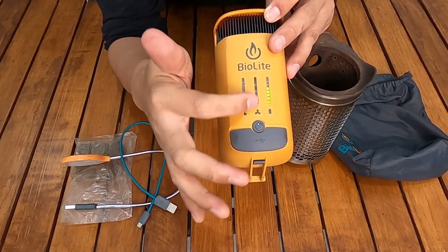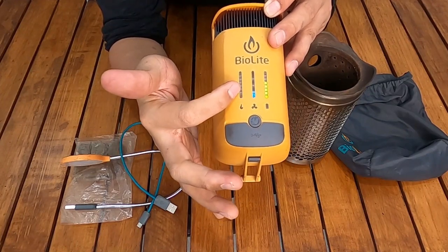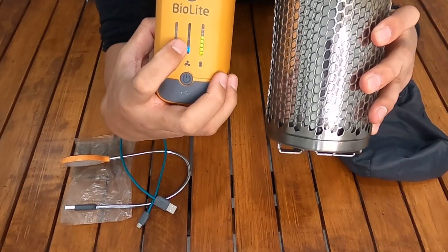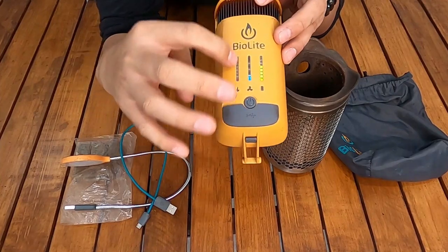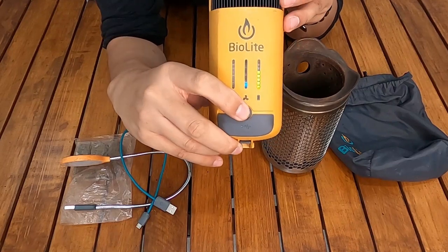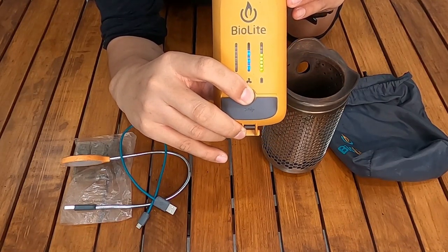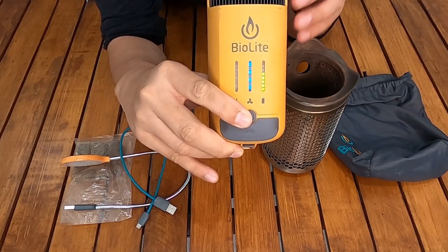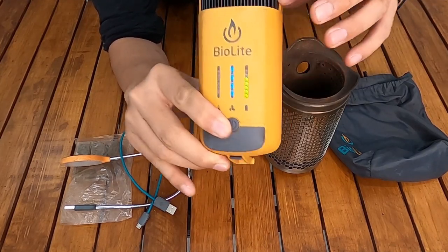When the fire gets big enough, you'll reach level 4. There's also a fire indicator — the hotter or larger the fire inside the stove, the higher the heat indicator reading. You can hear the fan sound — the higher the level, the louder it gets. The fan sound is a characteristic of the BioLite CampStove 2. This is the fan ventilation port.